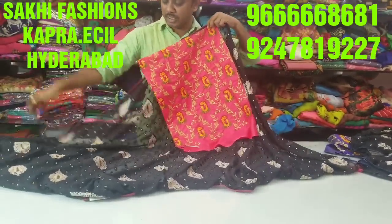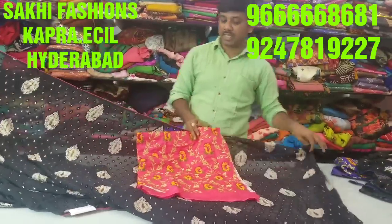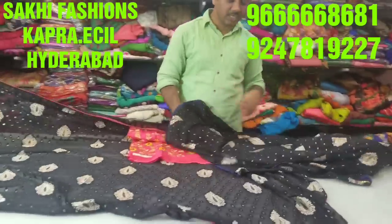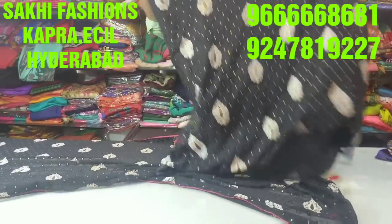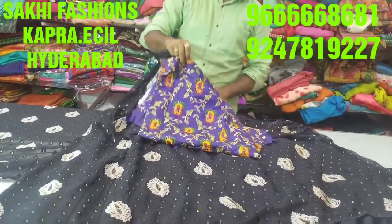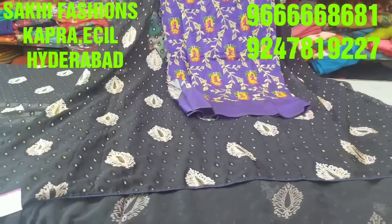It has a black color and pink color. B rows on pink colour, this same style with blue colour piping. We have a beautiful brasso fabric available in Sakhi fashion. So we have a good brasso and designer blouse concept. See you in the next episode.